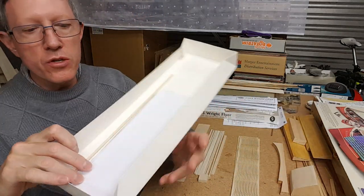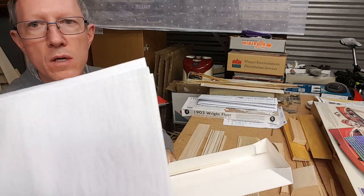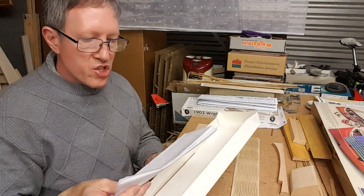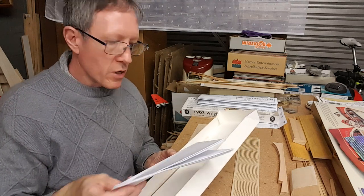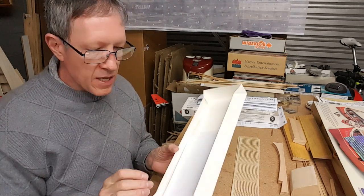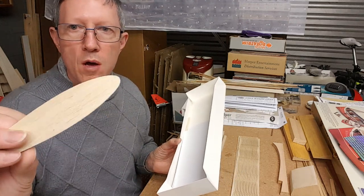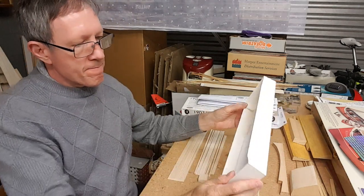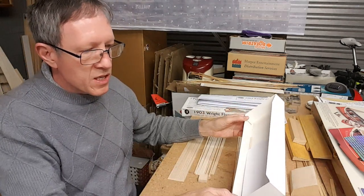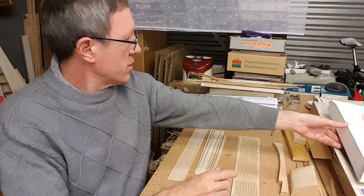You get two sheets of white tissue, which I think is too white for use on the Wright Flyer. That's an area where I probably want something a little bit closer to balsa color — at least slightly off-white. So I don't think I'll use that tissue.